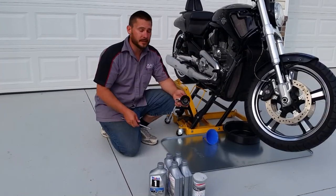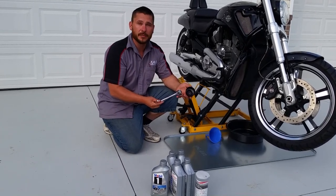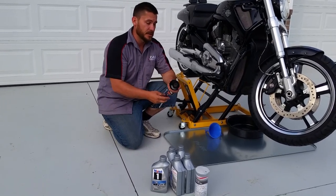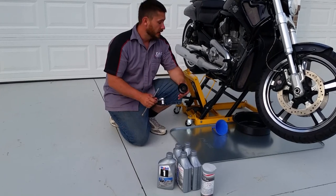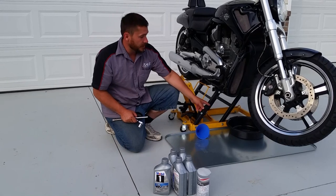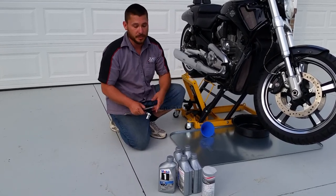Here's what you're going to need to make the oil change. You're going to need a 3/8 drive ratchet with a 17mm socket, a couple of 6-inch 3/8 drive extensions, the removal tool that comes with the oil filter. I like to use a funnel for putting the oil back in, a drip pan for catching the oil, and I've also got an auxiliary drip pan here just in case there's any overspill.